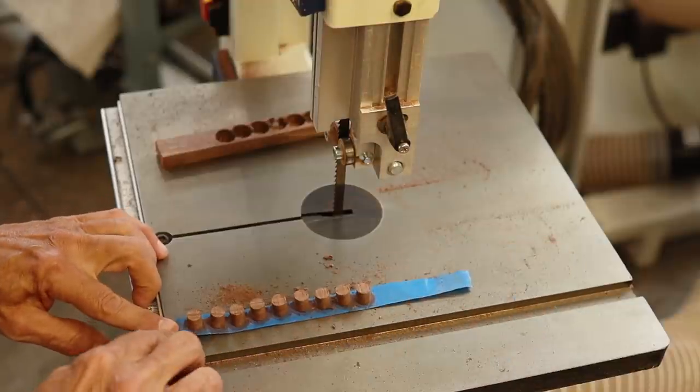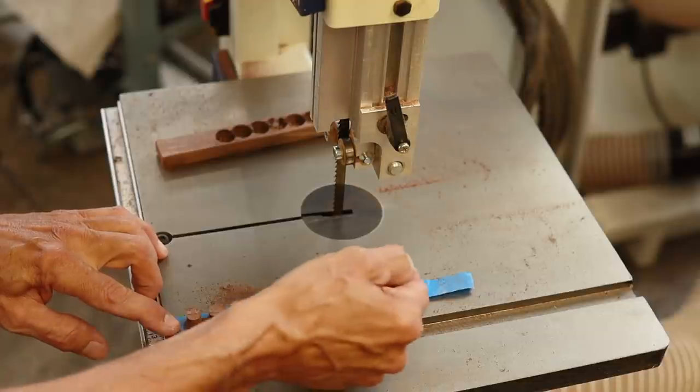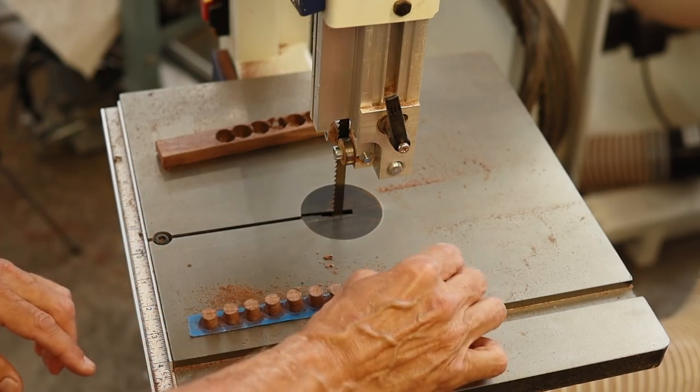One of the nice things about keeping them on the tape is that when I'm putting them in, I know the orientation of the grain as I pick each one off - and that's important, as you'll see when we get over to the boat.